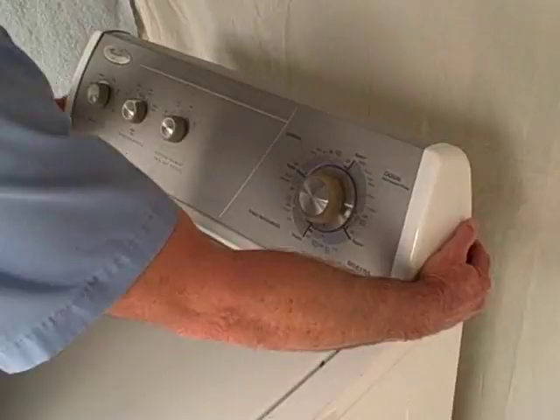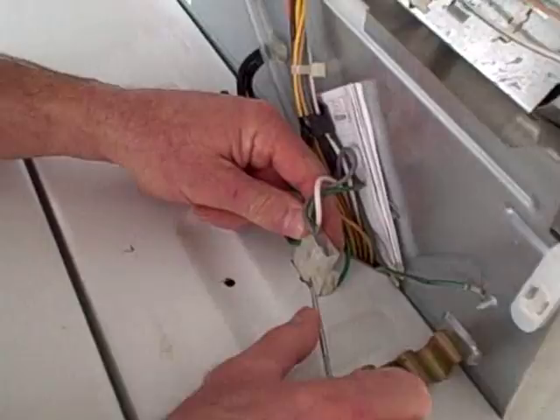After flipping up the console, you're going to want to unplug the lid switch connector from the body of the machine. Using a small flat head screwdriver, pry the clip away from the base of the connector and lift up.